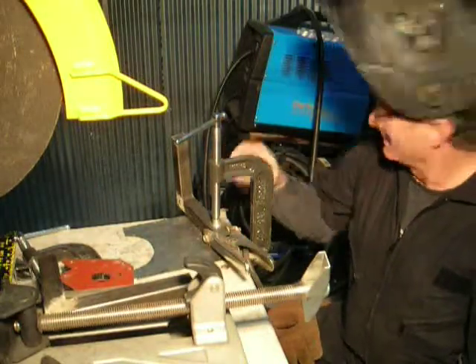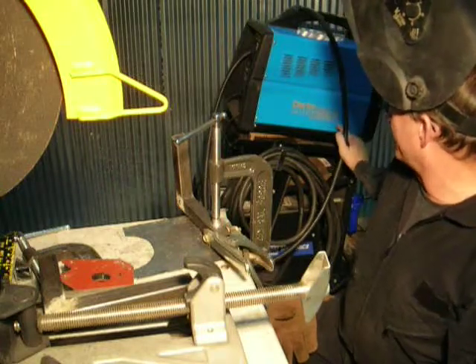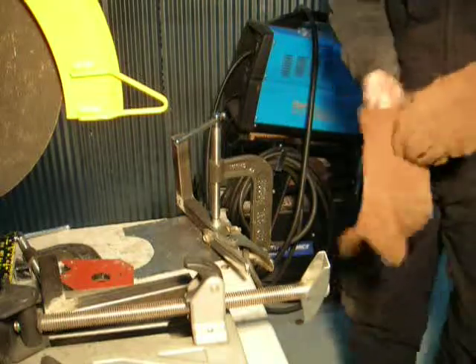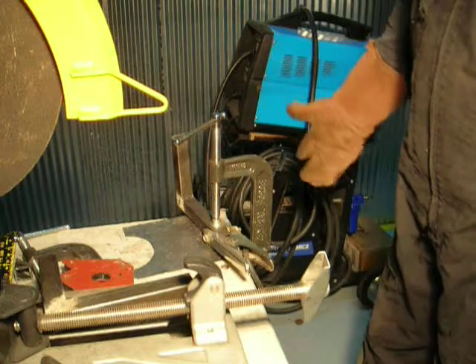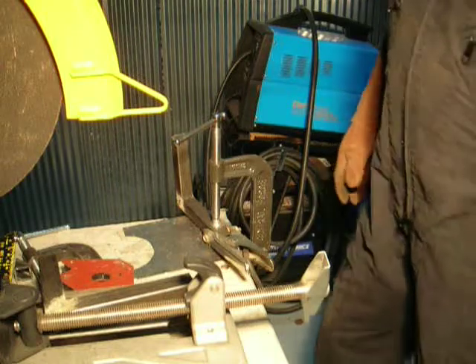I'm going to go ahead and show you a good Clark welder. This is a 1300 — or a 130 MIG. It's got flux core, pretty simple to use. And like the video always says, number one, just start getting some metal and start welding. You learn by experience. You can watch videos all you want, but you really just got to get out there and do it.